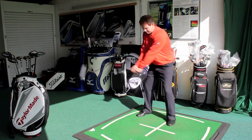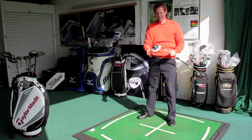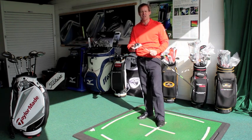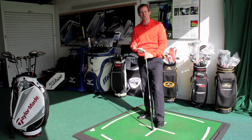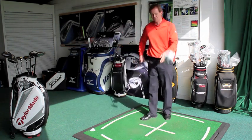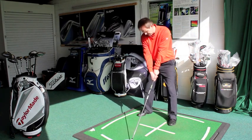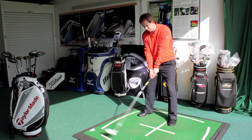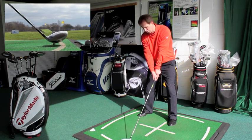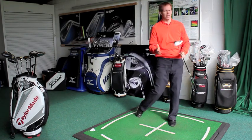When you swing the club, it has a really nice sound to it. I've caught that pretty much out the middle — it's not as loud as some drivers. Some drivers can get a little bit tinny, but this comes off the face really nice. It feels really nice — it's not too ringy with the sound, which is good. I'm indoors here so you'd really be able to tell the sound, but as you strike the ball, it's a really nice feel.